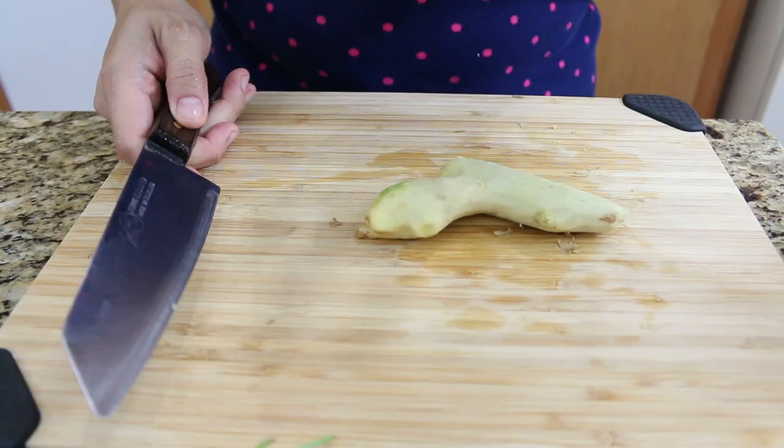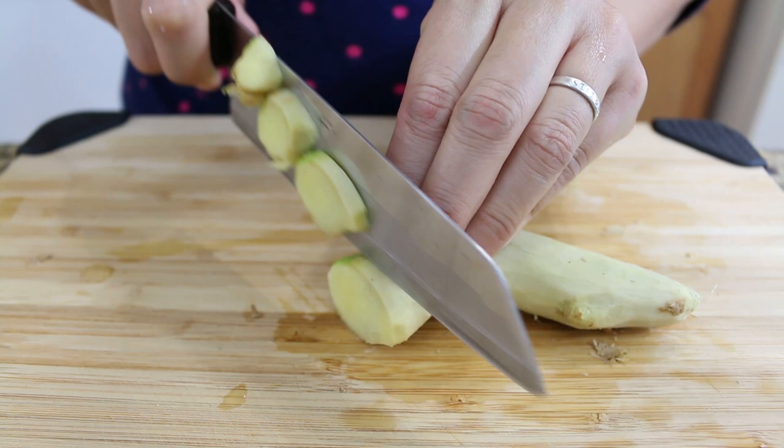I recommend you, if you go to the Asian grocery store, find one of these spoons — they're good for a lot of work like this. Okay, I'm done with the ginger. I'm gonna chop the ginger up a little bit so it's easy to blend. For the ginger you will need about three tablespoons. Okay, three tablespoons of ginger are already in the blender.